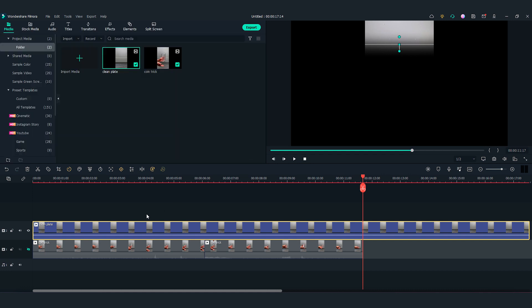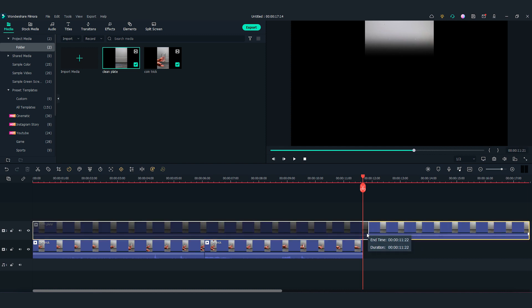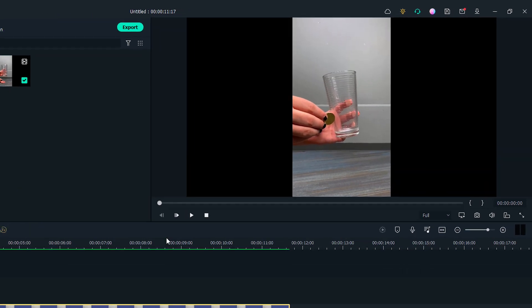Then I'm going to change the blur strength to add more blur to the edge of the mask. With the mask finalized, let's unhide the first video track and adjust the length of the clip on the timeline. Okay, let's play back and see how it looks.